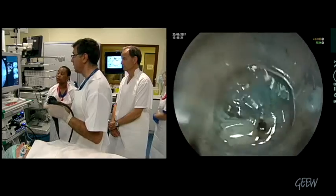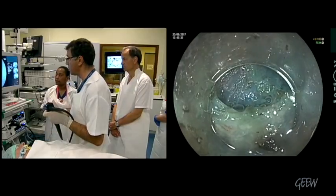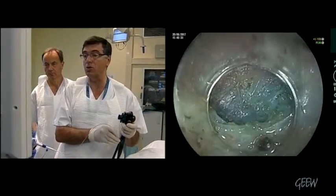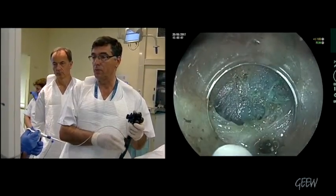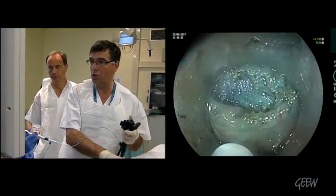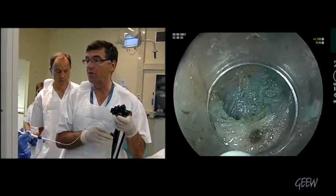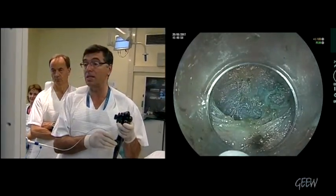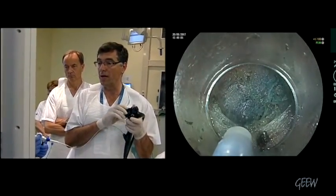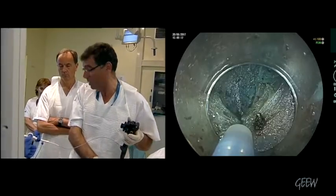You have to avoid any injury in this place, because any injury to the mucosa behind the pyloric arch — you see the pyloric arch? — if you do any injury behind, you have a mucosal perforation, and this is a disaster because you can have peritonitis. The pyloric arch is not so thick. It's better to do the myotomy and pylorotomy in a retrograde fashion, to avoid any contact with the submucosa and mucosa into the bulb.